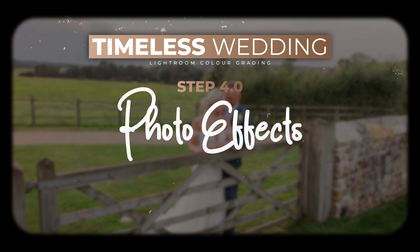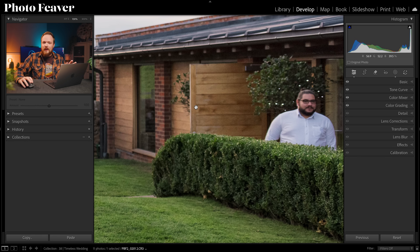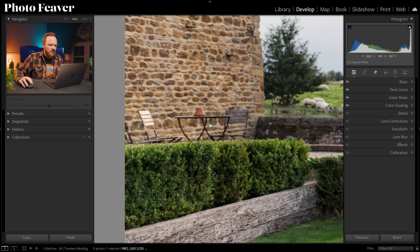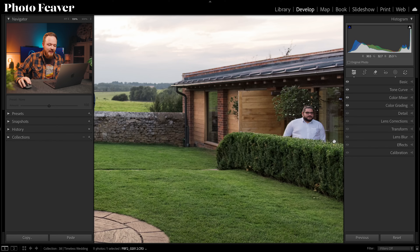Now let's move to step four: Photo Effects. We want to do two things — remove distractions and add a post-crop vignette. In this photo there are two major distractions: on the right there's a person near the toilet blocks of the wedding venue, and on the left there are chairs left out from the reception. There are also sheep in the background which I want to keep, so let's remove just those distractions.